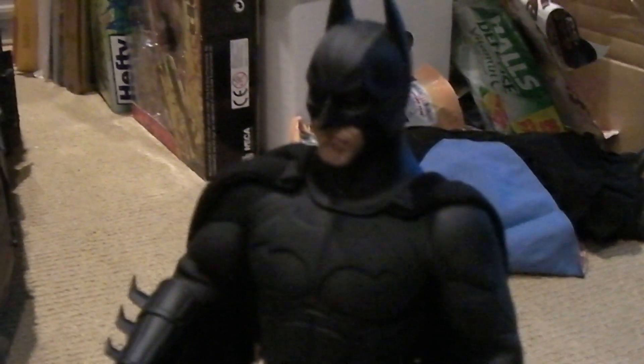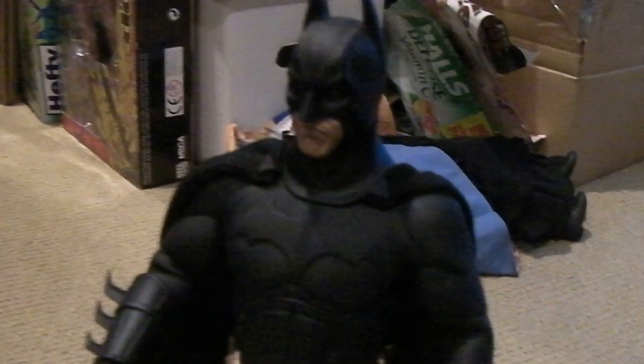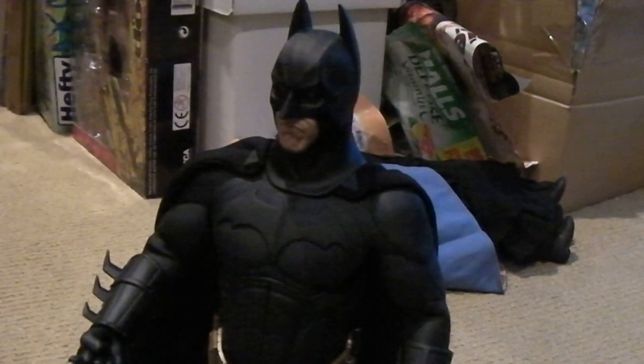It's Labor Day weekend and we're bored here at MRA's house. This is my Hot Toys Batman Begins figure, and here we go with a 1:6 scale Batmobile.